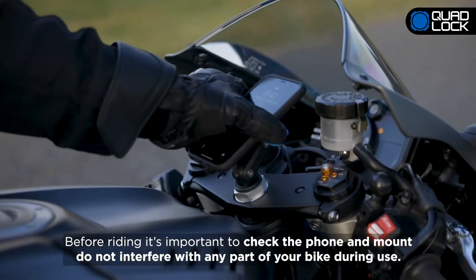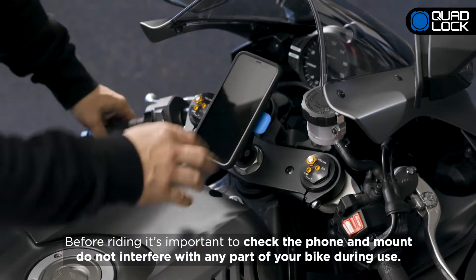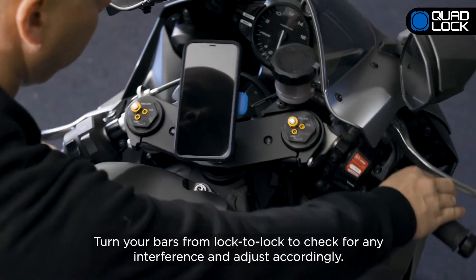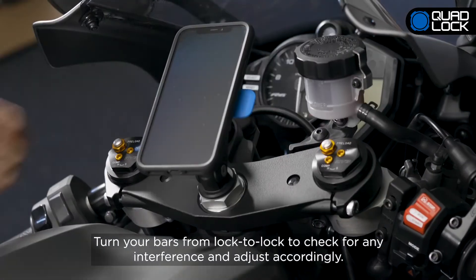Before riding, it's important to check that the phone and mount do not interfere with any part of your bike during use. Turn your bars from lock to lock and check for any interference and adjust accordingly.